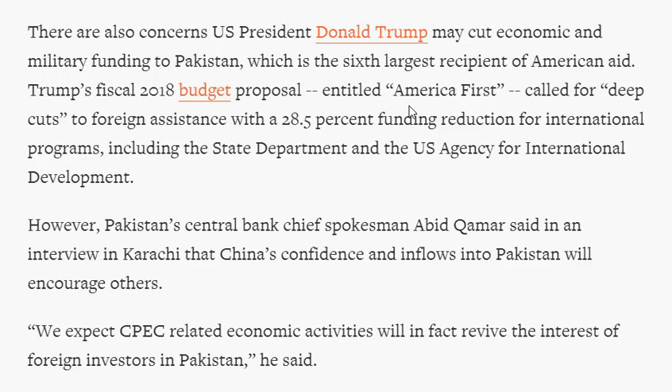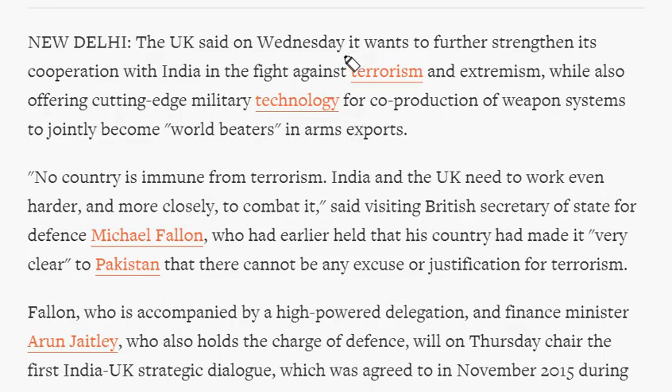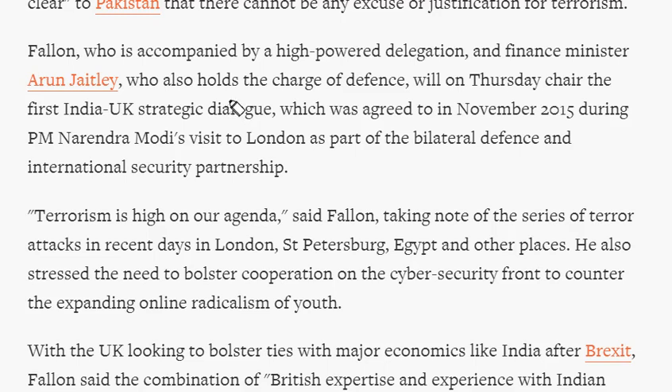This article published in the Economic Times deals with the UK's offer of cutting-edge defence technologies to India to make weapons. The UK wants to strengthen cooperation with India in the fight against terrorism and extremism, and is ready to offer cutting-edge military technology for co-production of weapon systems. Recently, the UK's Secretary of State visited India and held the first India-UK Strategic Dialogue, which was agreed upon during the Prime Minister's visit to London in November 2015 as part of the bilateral defence and international security partnership.